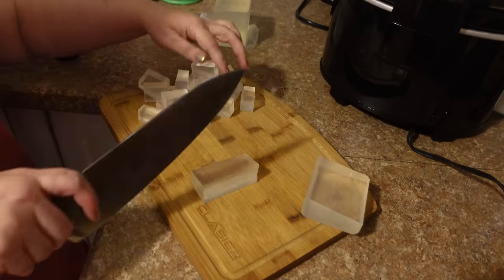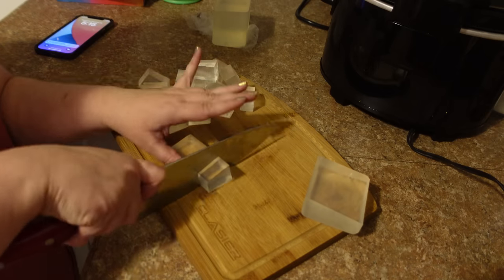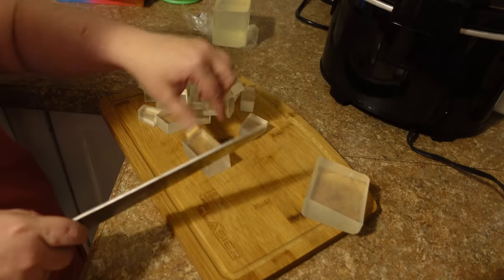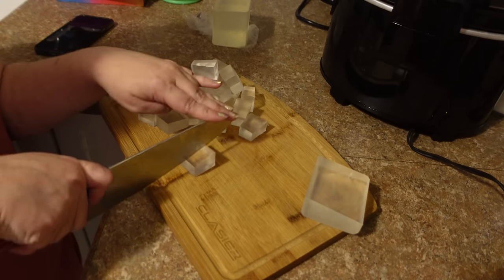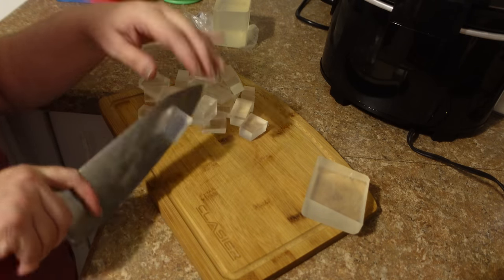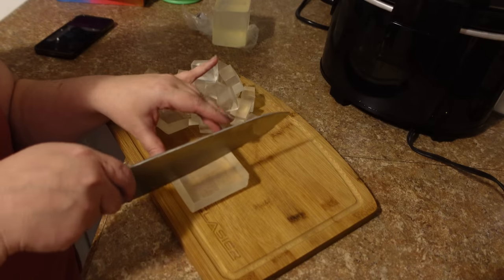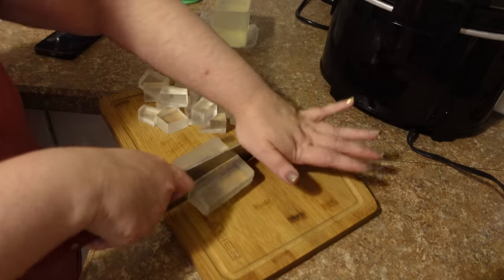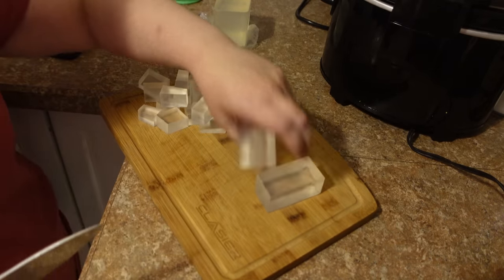The reason you cut the soap into pieces is so it melts evenly. If you tried to melt one big block, some parts would melt while others were still solid, and some would start to scorch. You never want your soap to get above 160 degrees Fahrenheit if you can help it.